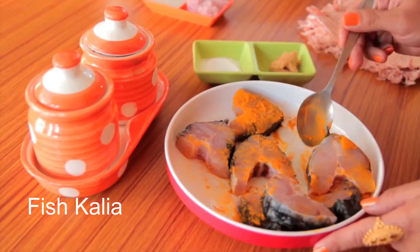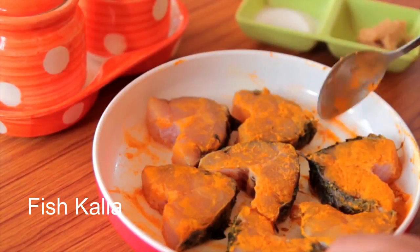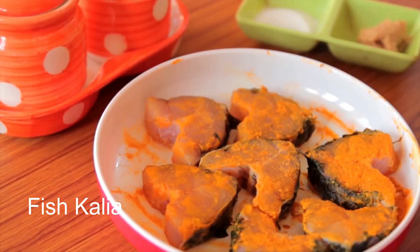If you feel the fish is not fresh or two to three days old, reserve some lemon juice with the marination. It will help to remove the fish smell.